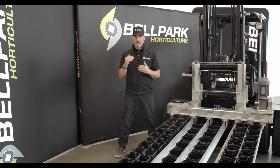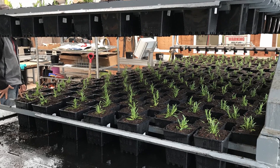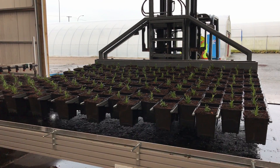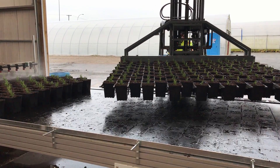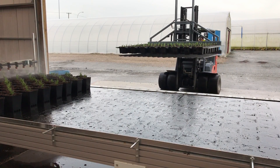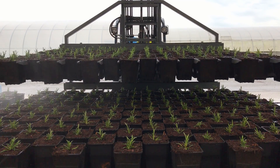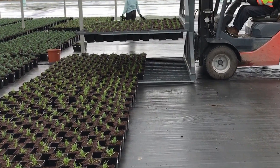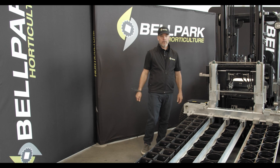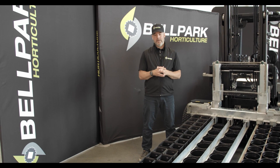Double transport forks are available, which simply mean you have two forks in one, allowing you to carry twice as many pots or trays. The forks are split with a hydraulic cylinder. Pick up the first fork load, split the forks, then pick up your second load. Then drive to your destination and unload both forks one after the other. Check with your Bellpark Machine Pro to see if your pots can be used with a double fork.